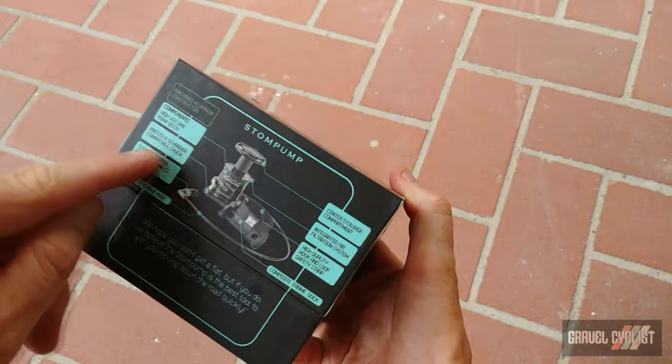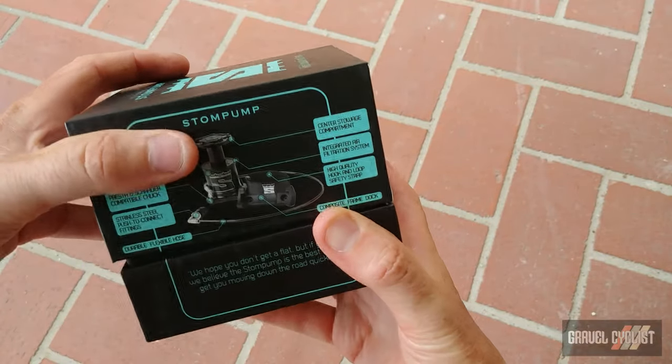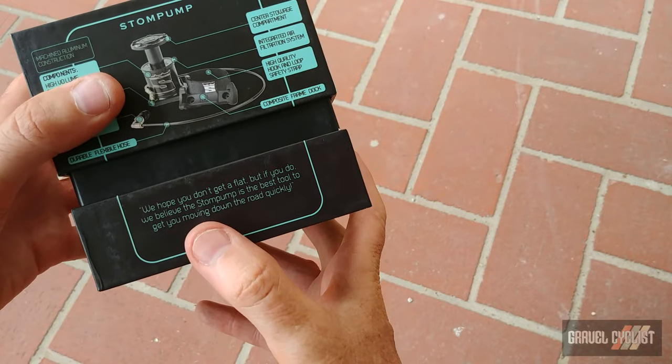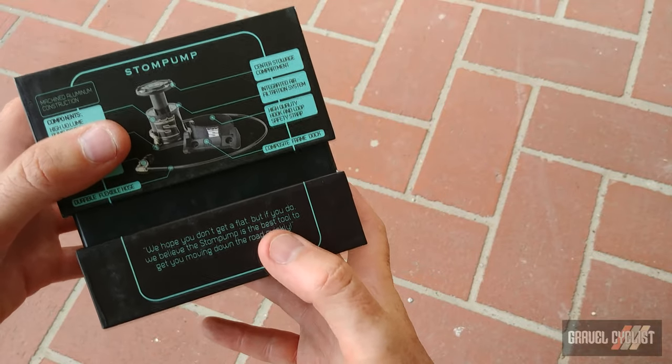Without further gas-bagging, let's crack open the box and get a closer look. It says right here: 'We hope you don't get a flat, but if you do, we believe Storm Pump is the best tool to get you moving down the road quickly.'